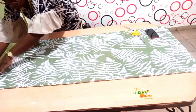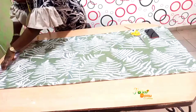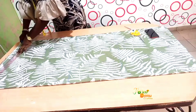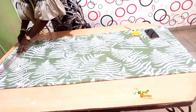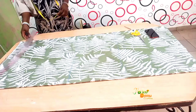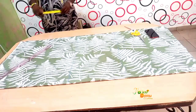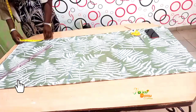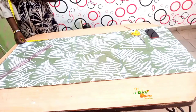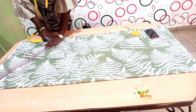I will use a ruler to connect a line from my neckline to the edge, and the edge stands for my sleeve length. Since it doesn't have a sleeve, I will just come down by around 9 inches, and that will serve as my sleeve length.